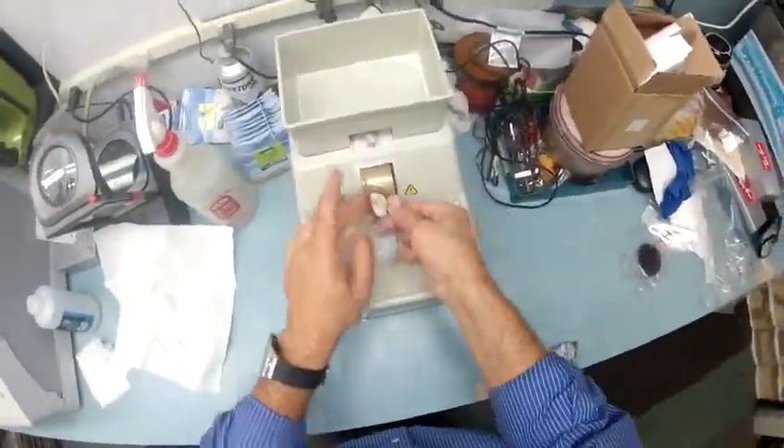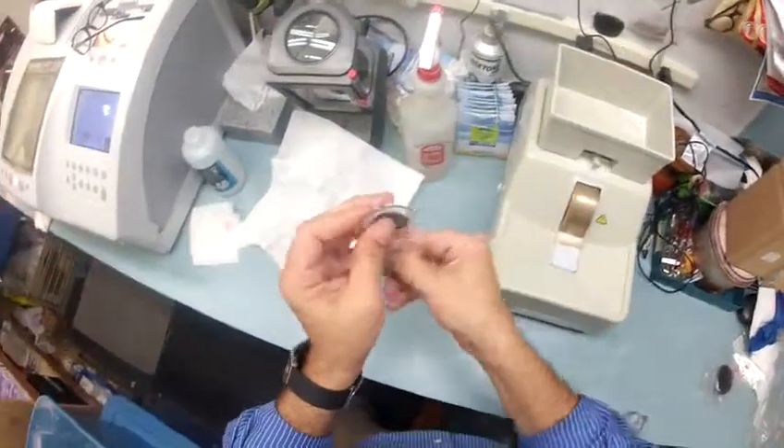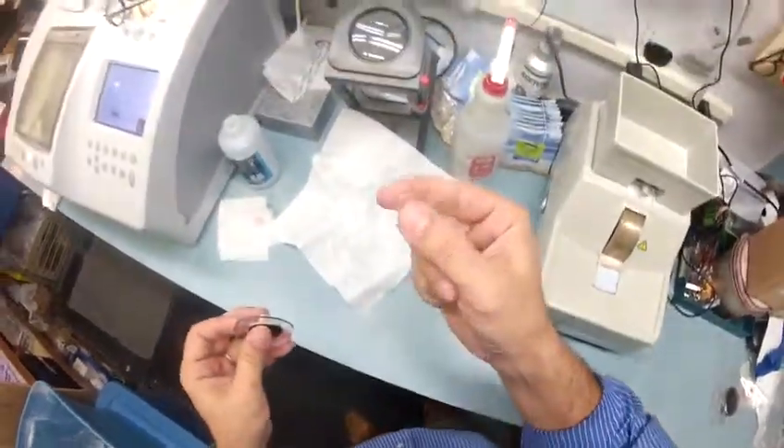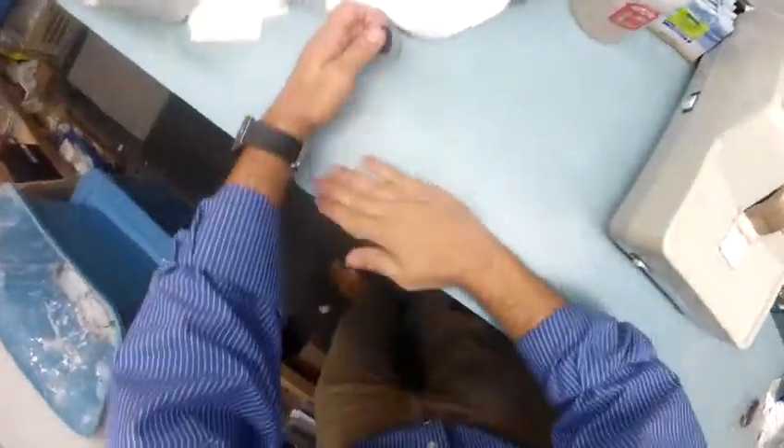Let me go ahead and put the safety bevel on this lens. I'm going to use my thumbnail to scrape all that swarf off again — I do this so much I've worn a V-shaped bevel into my thumbnail. And once it's all on the counter, you know what's happening — that's right, wipe it on the floor.